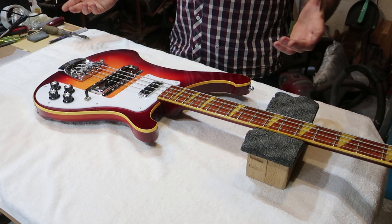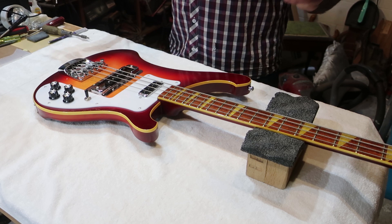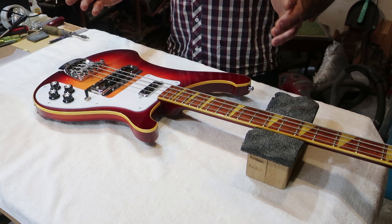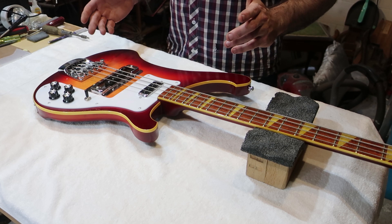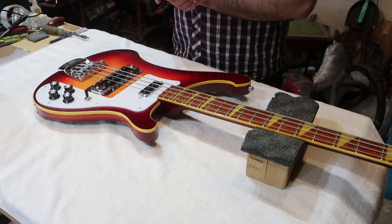Hello everybody, welcome back to Fanblade. It is good to be back and good to have a Rickenbacker on my bench once again. Thank you to everybody who watched the previous one, commented, and subscribed. I didn't have high hopes for that video initially because it was so long, but in the last three or four days the views have just skyrocketed and the comments section has taken off with great conversations.